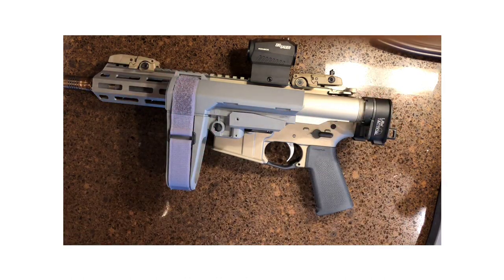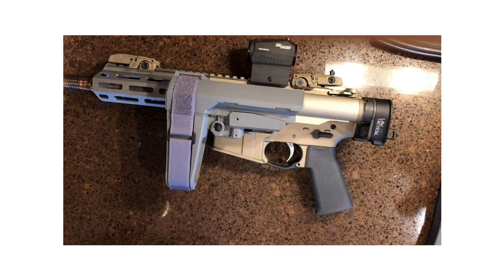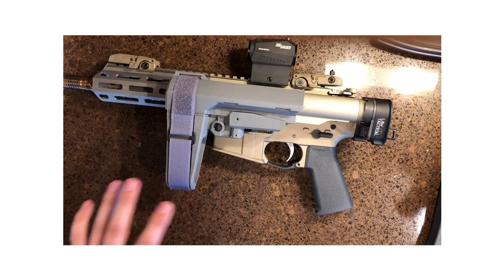The Honey Badger comes in at 20 inches totally closed, without this obviously, and it also extends to 25 inches. That is the pistol variant, at least.